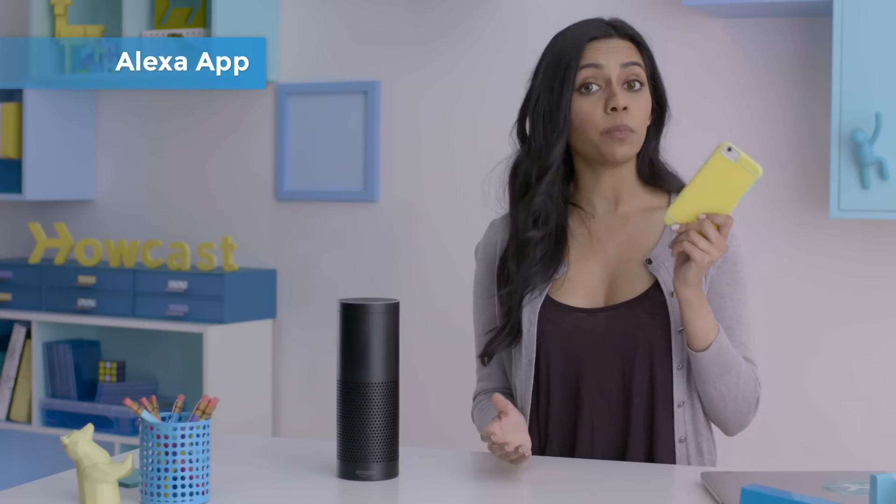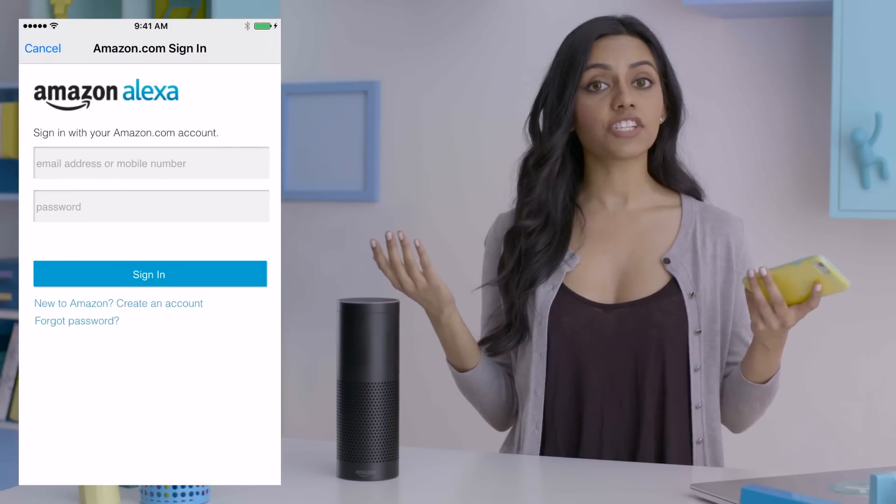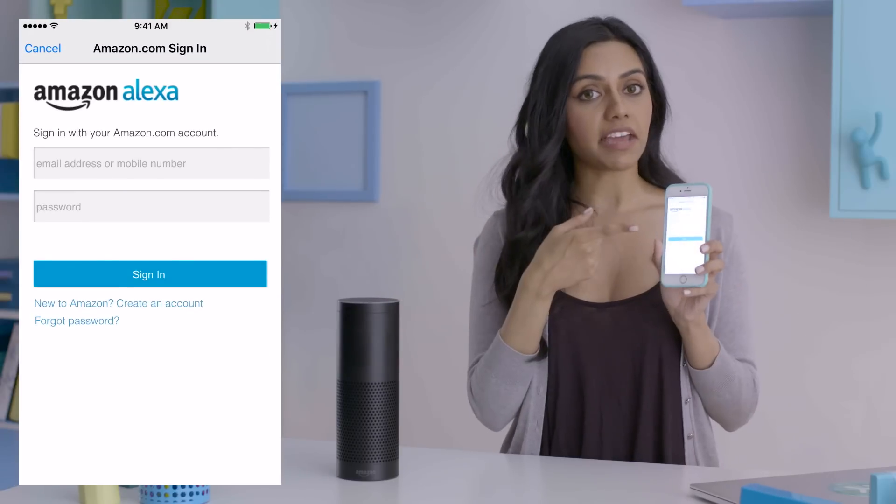Setting her up! This is the not-fun part, but we're going to plow through and own this nonsense, and it's going to be great. First things first, you've got to download the Alexa app for free from your mobile app store. Side note: you can also access it on your computer at alexa.amazon.com. Now, open the app and sign into your Amazon account. If you don't have one, you can sign up here.